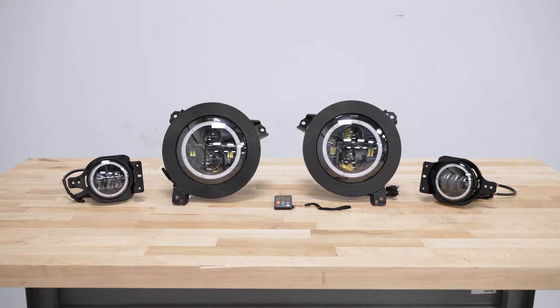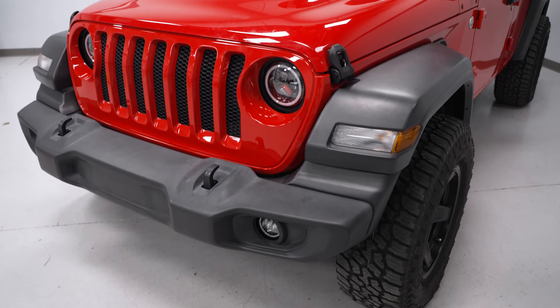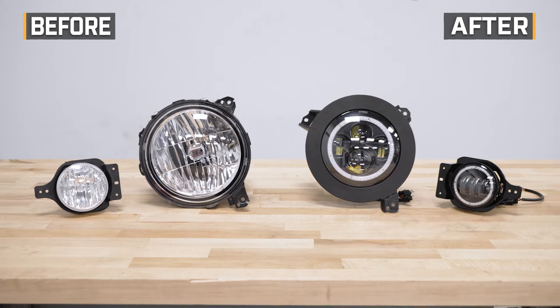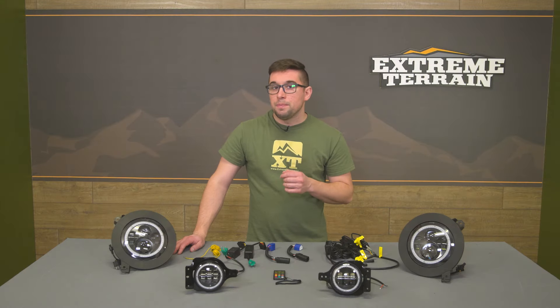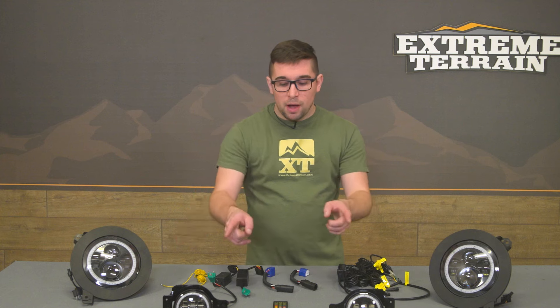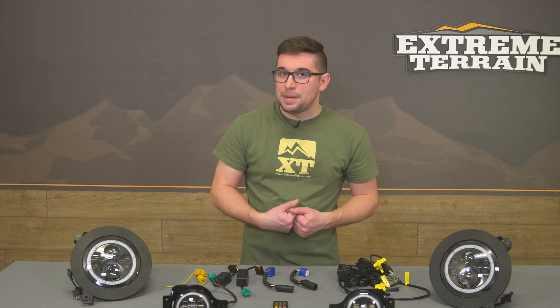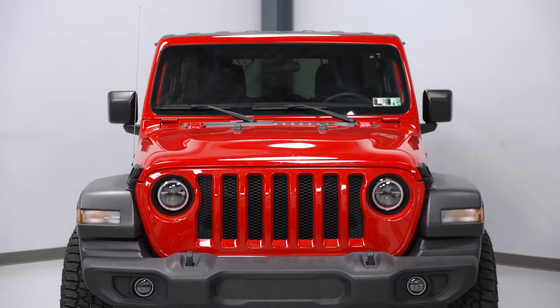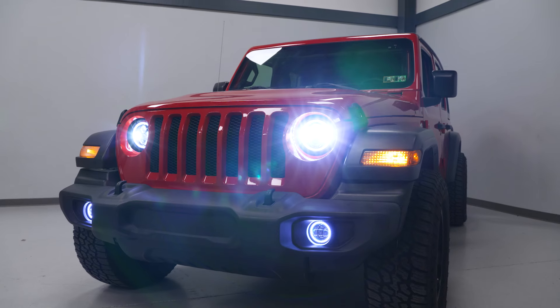The kit comes with everything you need to get these installed and working, though you will need to do a bit of wiring to get them fired up properly — we'll talk more about that in a few minutes. It is also worth noting that both the fog lights and the headlights are IP68 waterproof rated, so if you're hitting some water out on the trail or you happen upon some extreme weather, these are going to be able to handle it.